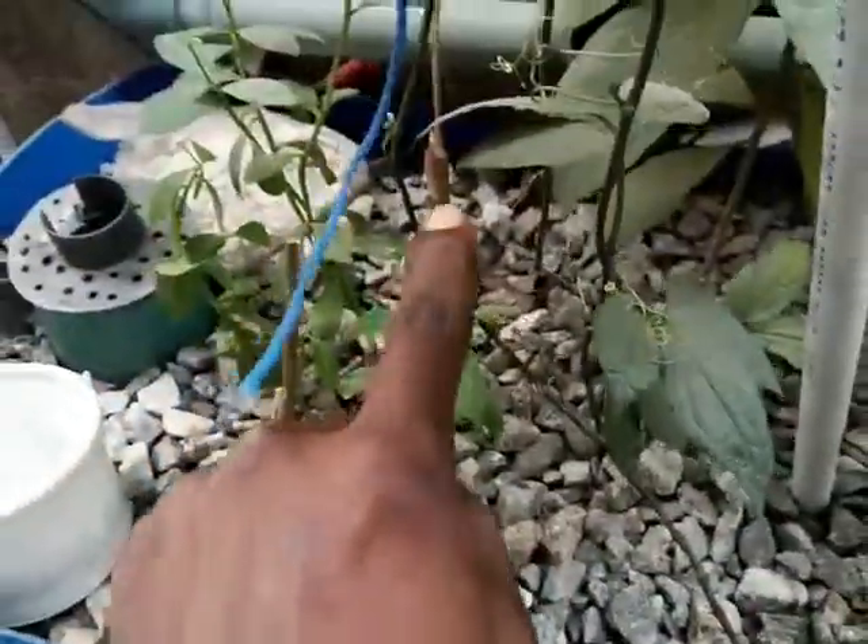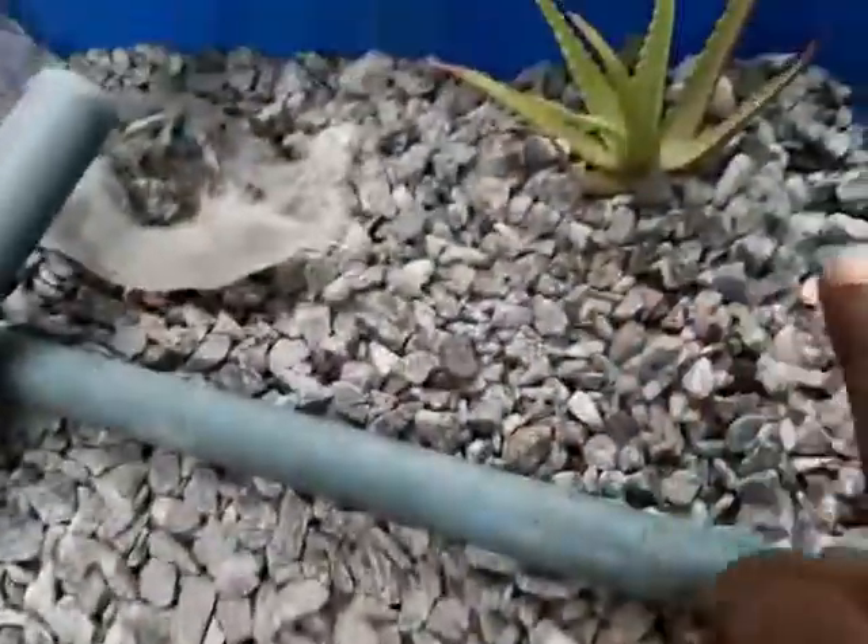This is water leaf, this is bitter leaf again, bitter leaf — one over there — and bitter leaf in the second bed, water leaf, water leaf, water leaf, and in a pool, bitter leaf and another bitter leaf. That's the floor.